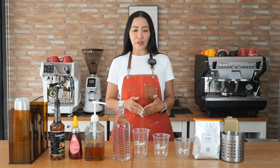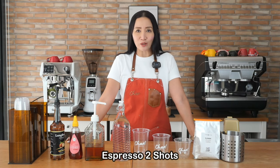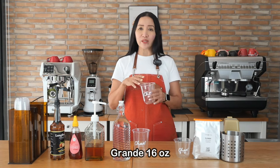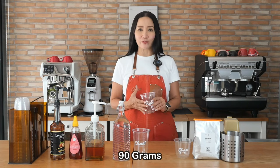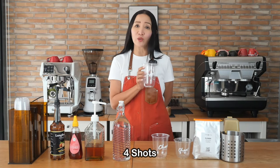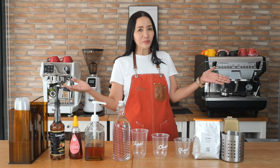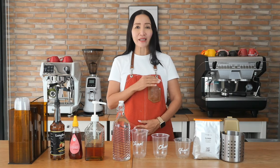At Starbucks, for the tall size they typically use two shots of espresso. One shot at Starbucks is 30 grams, so two shots is about 60 grams. For the 16-ounce grande they use three shots, about 90 grams. For the venti or 22-ounce cup they use four shots — a quad — that's about 120 grams. Today I'm going to show you how I make my iced americano in these three cup sizes.